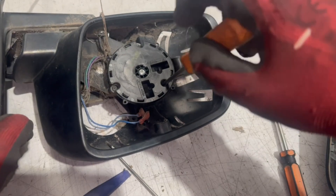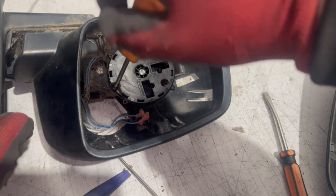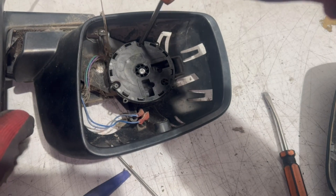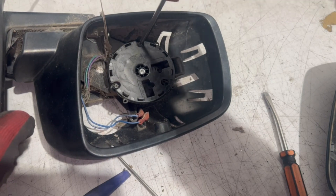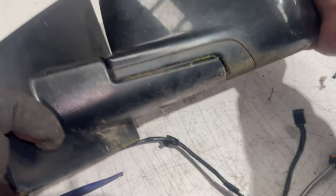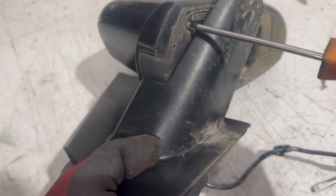So that's how you remove the mirror cover. Next, for the motor on the mirror glass, there are three Torx screws. Remove those three screws on the motor and then you can take off the motor that holds the mirror glass. For the rest of the mirror, remove the Torx screw here and then another two on the inside.